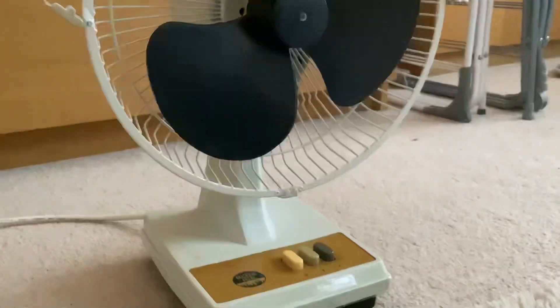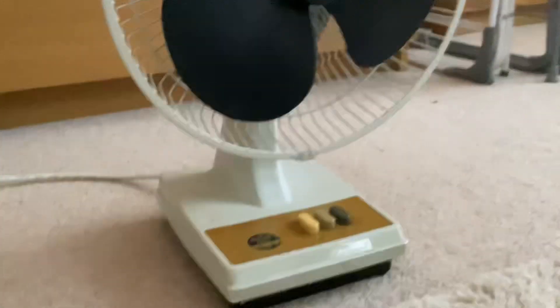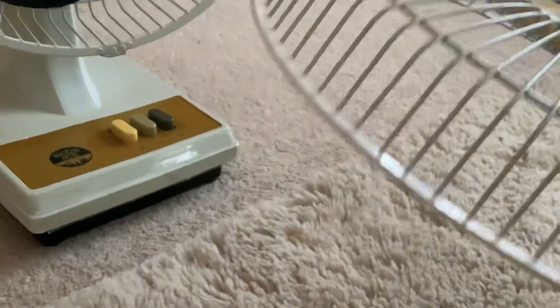Hello everybody, today we will be reviewing the Blue Eyes Fan, but just without a front wheel. If you're wondering where the front wheel is, it's here. I still can't get the blades off, which is a pity of course. I think I can't put blades on it, but anyway.